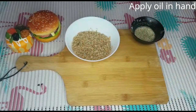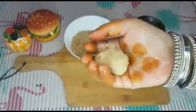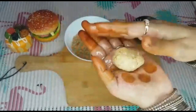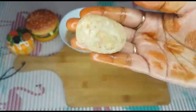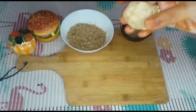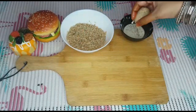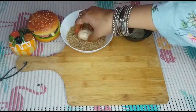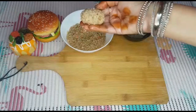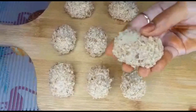We will mix the cheese well in a bowl. We coat the nuggets with corn flour and bread crumbs. You can store them in a box overnight if you have guests coming.